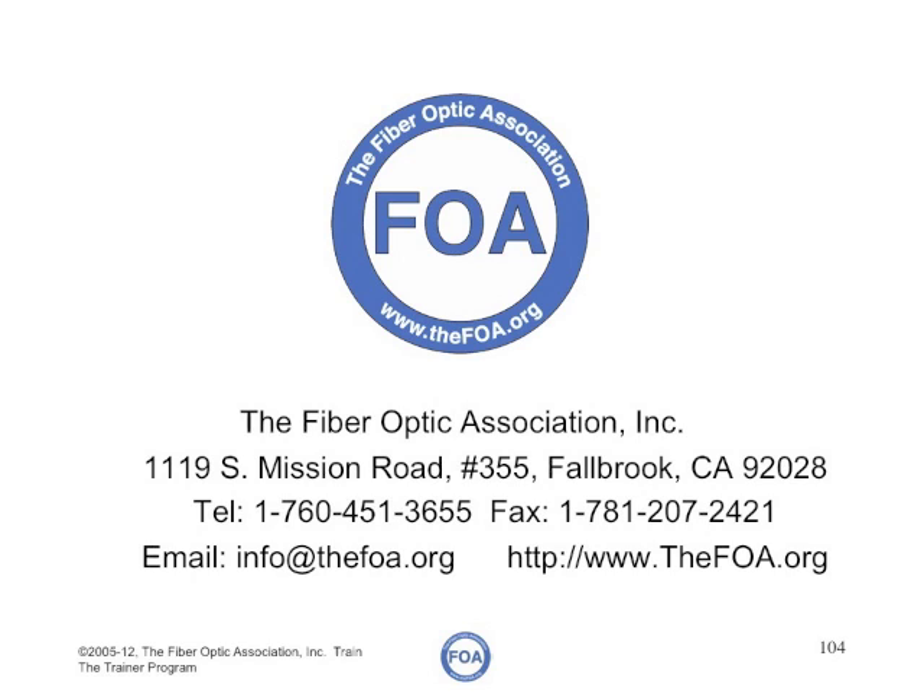That finishes part seven on Hands-On Labs. We're now ready to go to part eight.